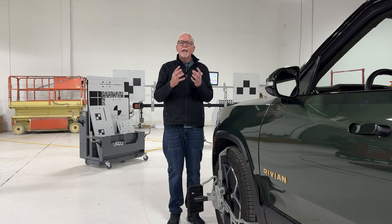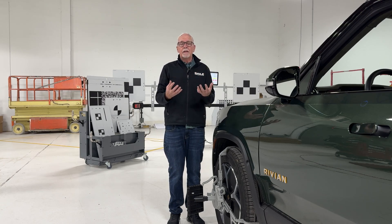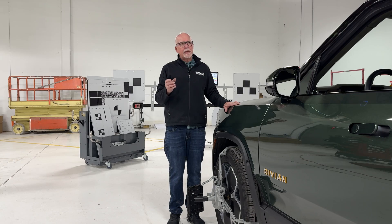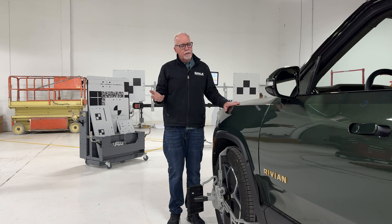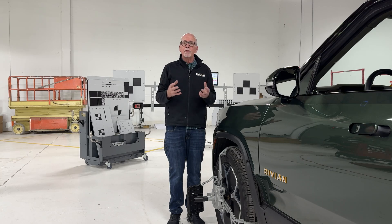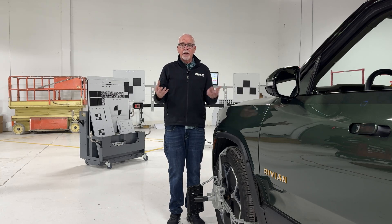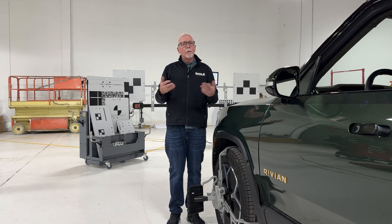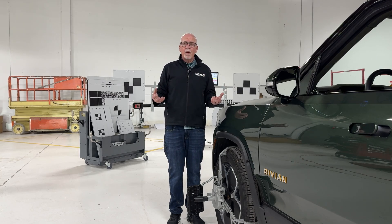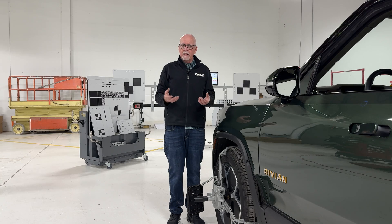With all systems communicating with each other, we now have a shot at beginning the calibration process for Rivian. One thing to understand is calibration doesn't say that the systems work — calibration says the systems are measuring properly. Think of it as if you bought a new watch: you could watch the hands go around, but if you hadn't set it and someone asked you the time, you'd have no idea. That's what calibration really is — it's setting the watch.